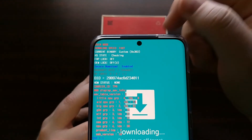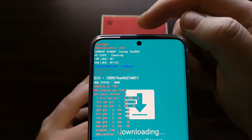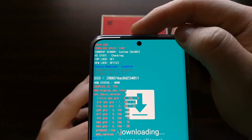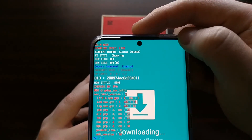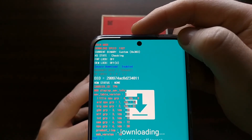For me, the warranty was voided because I installed Magisk on the device. For you, it might be that you just bought a used Galaxy S20 or Galaxy S20 Plus that was already voided. If that's the case, that's why certain features like Samsung Pay and Secure Folder do not work.